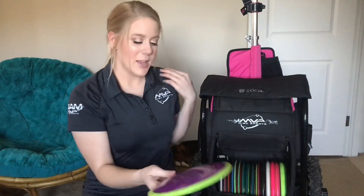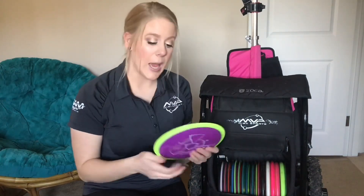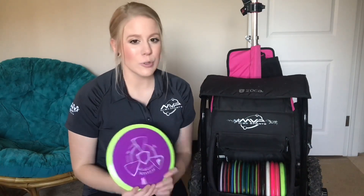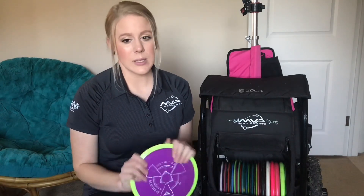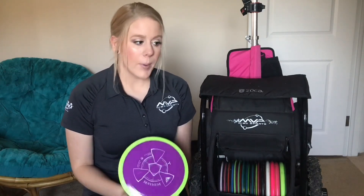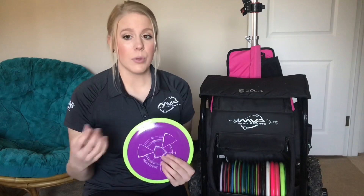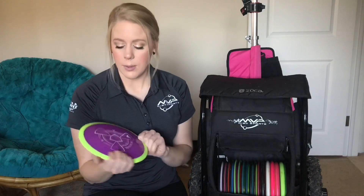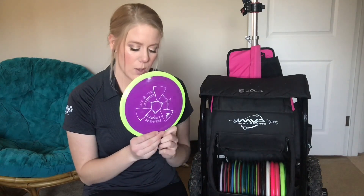I have one more disc in here and that is the Mayhem. I really like the Mayhem, but the photons have been my go-to for distance since I started throwing them, so I didn't find a need for the Mayhem or the Tenacity anymore. I was getting the distance I wanted out of the photons. It is a great disc though — same with the Tenacity. I might work the Tenacity back in or end up taking the Mayhem out. I'll keep this one in my bag for now and use it on a few specific holes. This one is a 166.